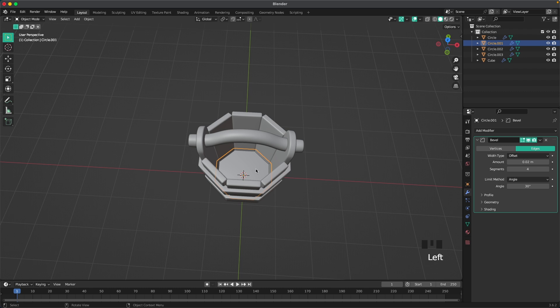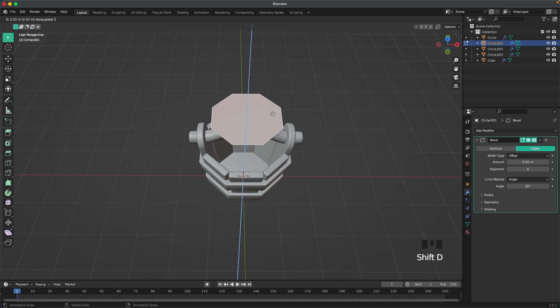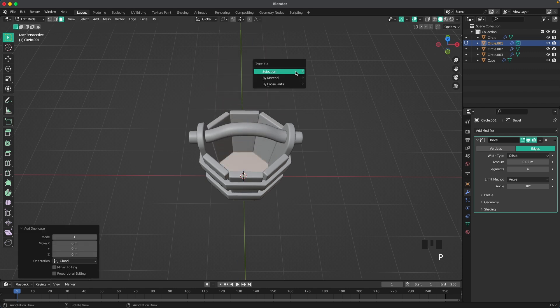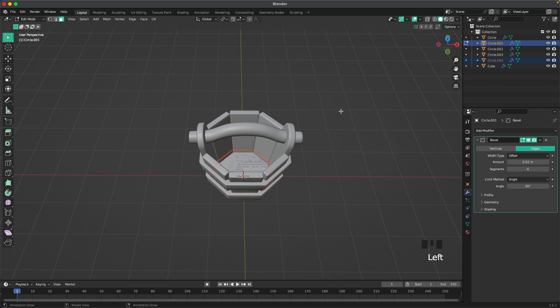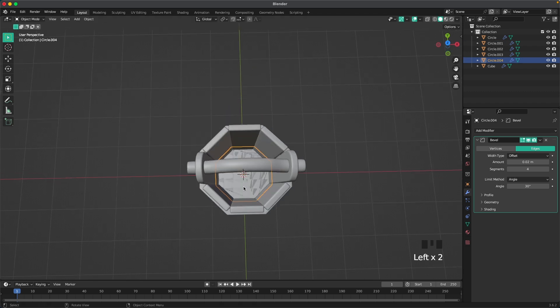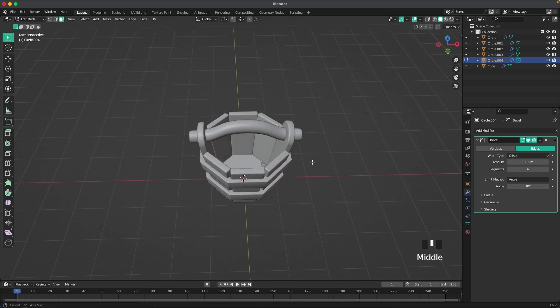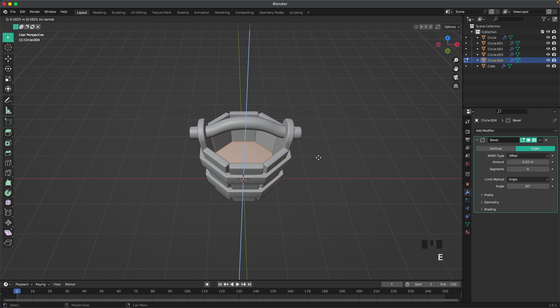Looking from the top, select the bottom object, Tab into edit mode, select the top face, press Shift+D to duplicate just that face, then P to separate by selection. Tab to leave edit mode, select the new object, Tab into edit mode, and extrude it up.